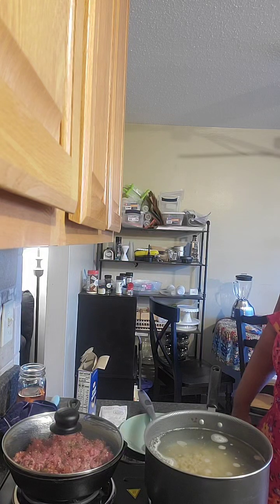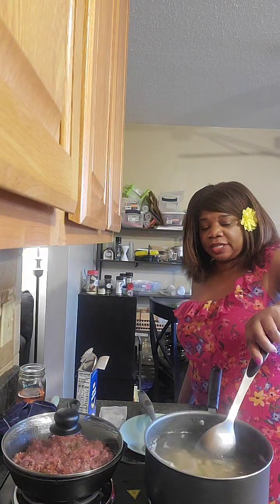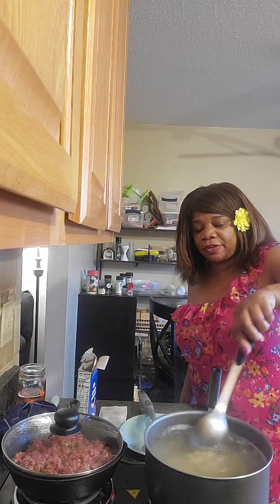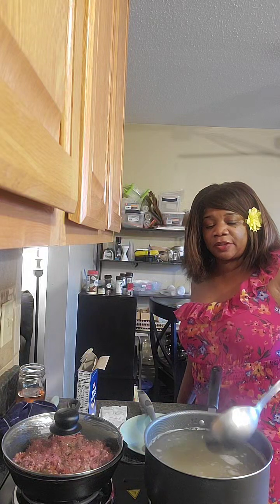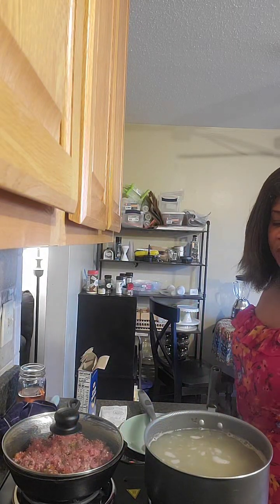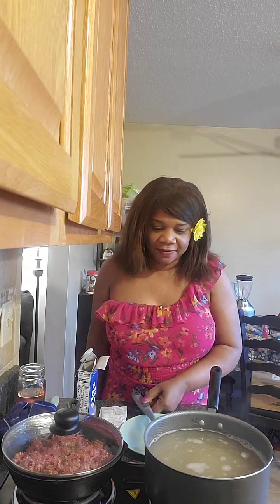Now let me get into the spirit of stirring this macaroni and cheese, because something you can forget is that pasta can clump together. You've got to make sure you're stirring it properly so you don't end up with anything gummy or not where it needs to be.